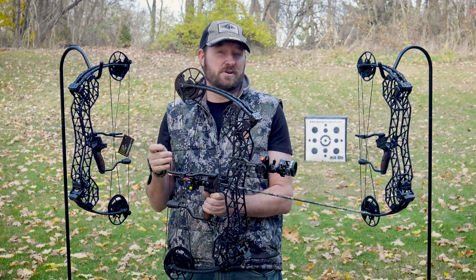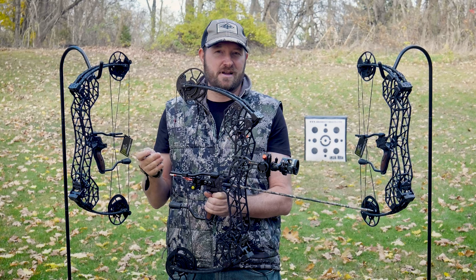I'm Ron Duker with Pyramid Archery. Don't forget to like, comment, and subscribe. I'll see you next time.